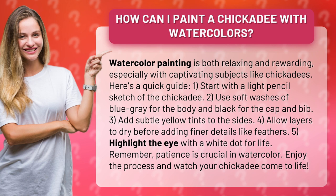Highlight the eye with a white dot for life. Remember, patience is crucial in watercolor. Enjoy the process and watch your chickadee come to life.